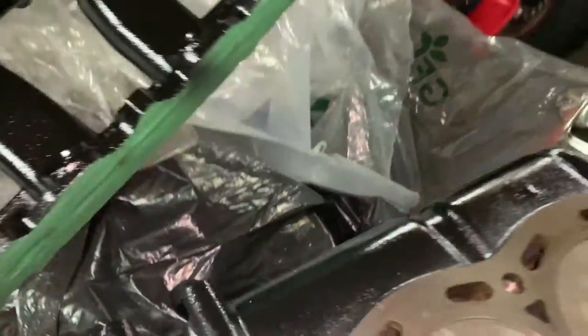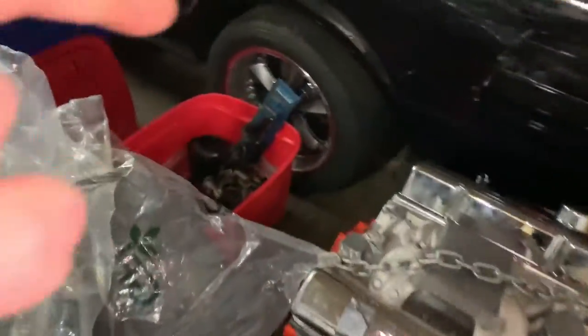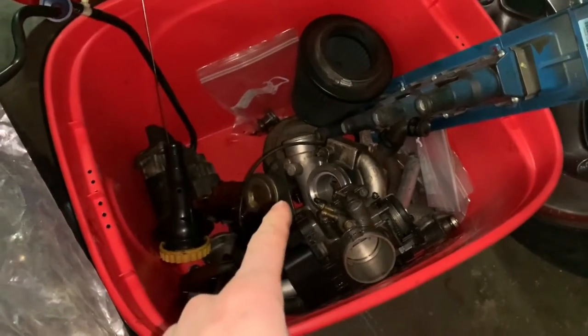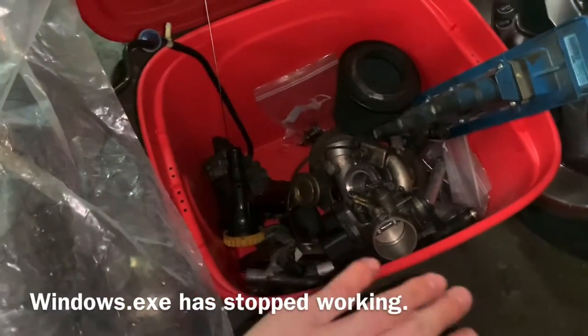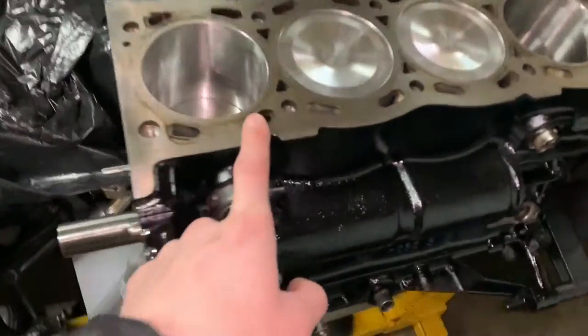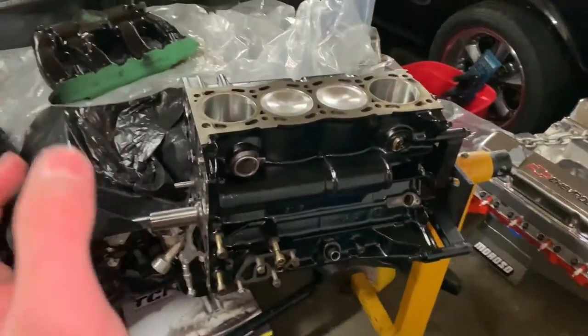Here's the intake manifold — I painted it black because I think it looks a lot better. I'm also going to paint my direct ignition blue again. As for the turbo, I'm keeping the stock TD04 15THL for now. I will be upgrading to either a 19T or a GT2871R, so if you guys have any expertise or suggestions please leave them in the comments. The head didn't need decking — it's perfectly flat, just cleaned up with sandpaper and a flat bar.